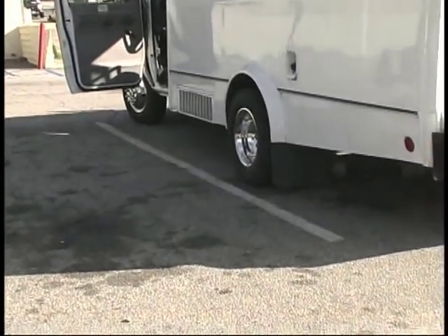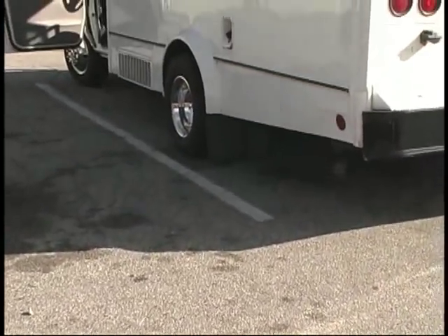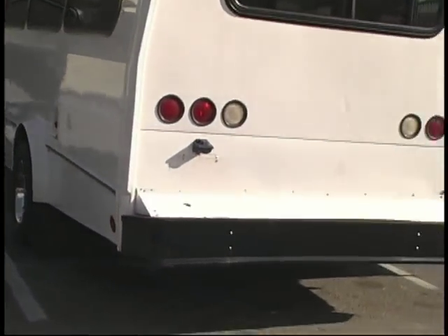This is a dually, by the way. It comes equipped with two tires on the rear, so it can carry a lot of load, which is really nice for you.